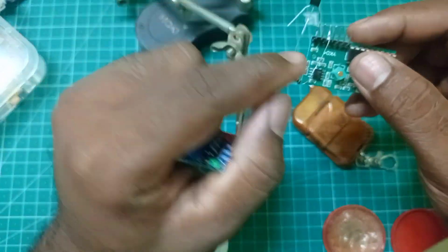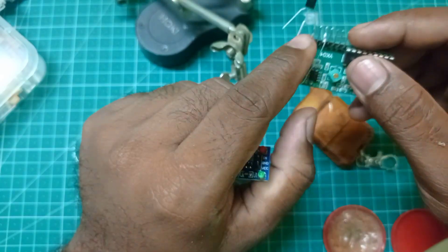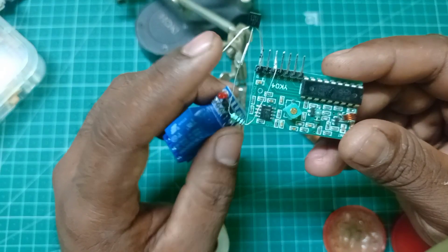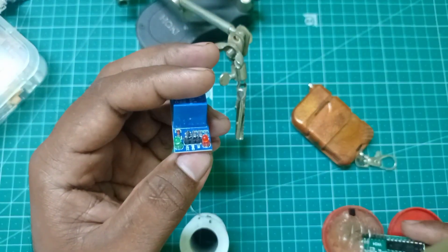The collector will be the input, the emitter on the ground. If you want the base on the input, you want the circuit for the 3 minutes — if you want the input, you want the emitter in the ground.